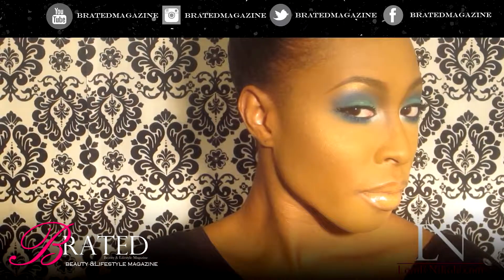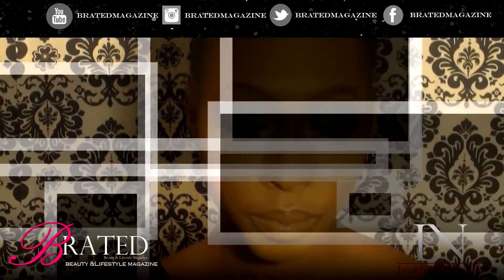The products I used for this model are going to be listed below. Thank you so much for watching the Spring 2013 Blue Smoky Eye look.